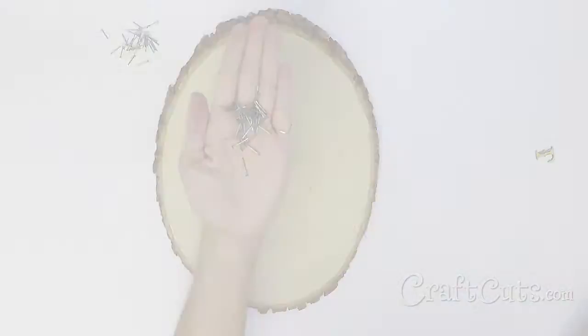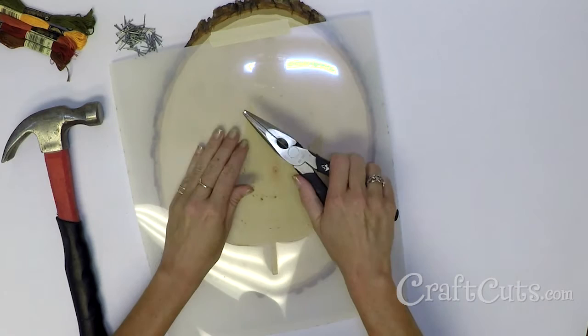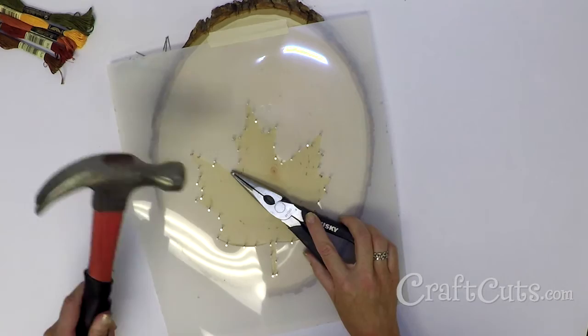Tape the leaf stencil into place on the face of the wood slice. Using the pliers to grip the nails, hammer them into place following the shape of the leaf stencil. Once you have created the outline of the leaf with the nails, remove the stencil.